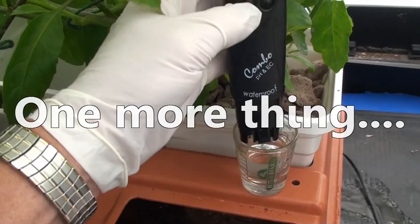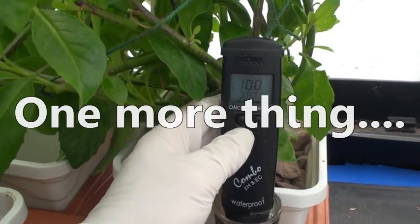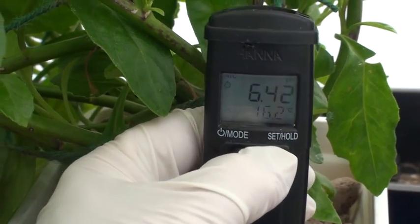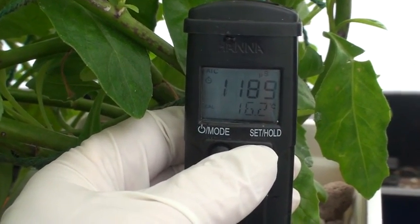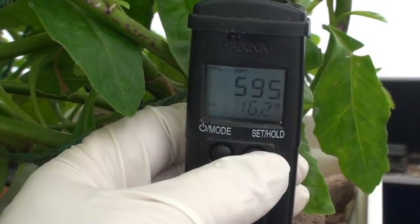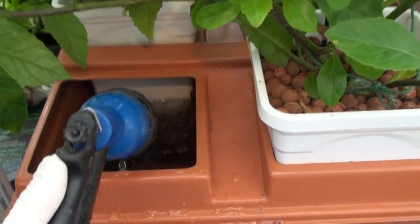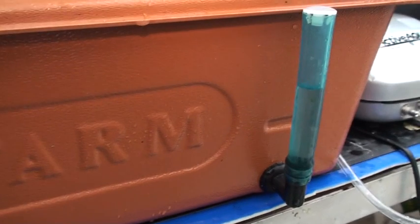Here's a bit more about nutrient solution tank access and nutrient management. We didn't use the inspection access for testing because it's very easy to remove a plant temporarily for testing and replenishment. In this case, we ran the pH between 6 and 6.5, the conductivity around 1200, which would put the TDS at around 600. Removing a plant container also made it a lot easier to make up water and to add nutrient. We did run the nutrient solution reservoir a little higher than the recommended mark.